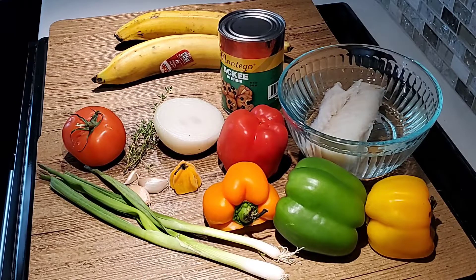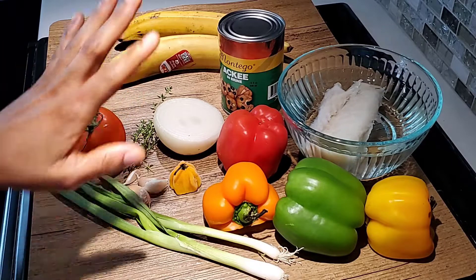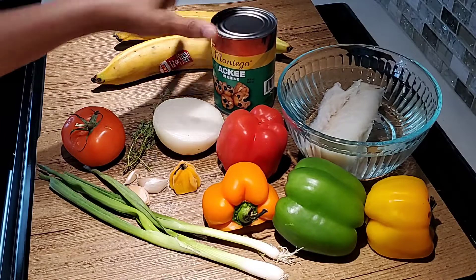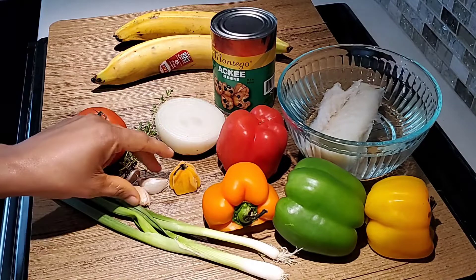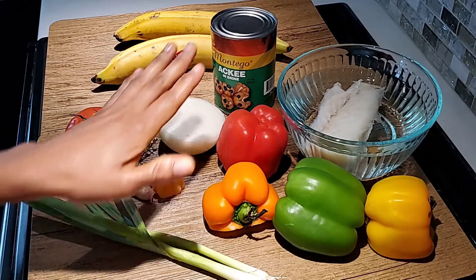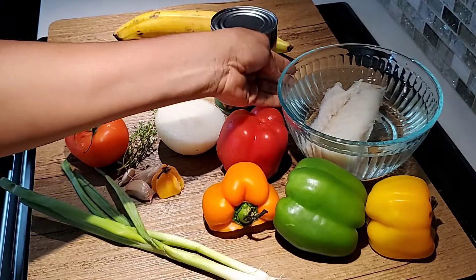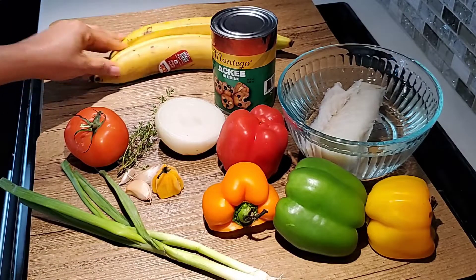Hey guys, welcome back to my channel. Today we are making ackee and saltfish. The ingredients I'm using are a can of ackee, onion, thyme, tomato, garlic, scotch bonnet, scallion or green onions, bell peppers in red, orange, green, and yellow, salt fish that I'm soaking, and some plantains. Let's get started.